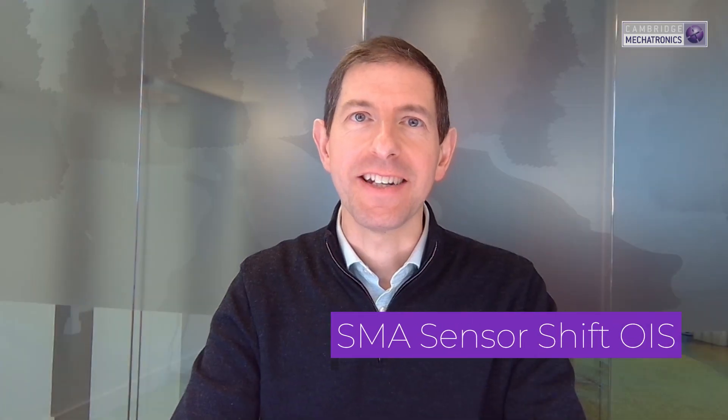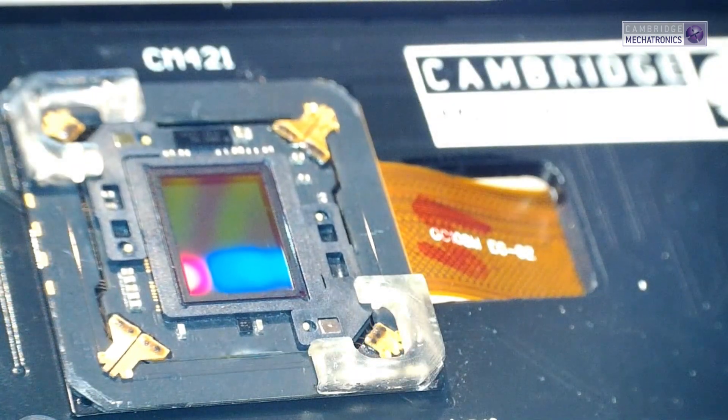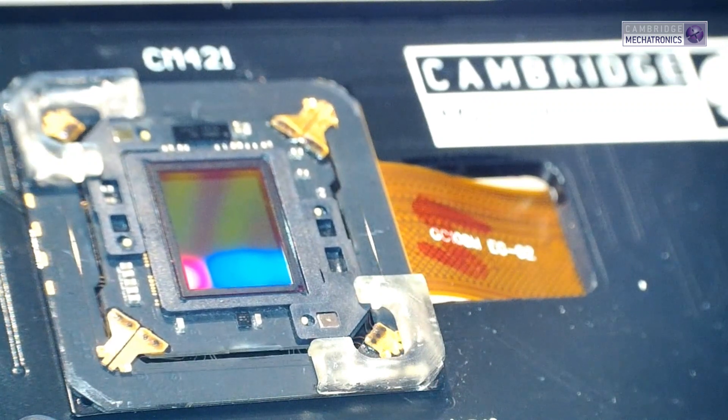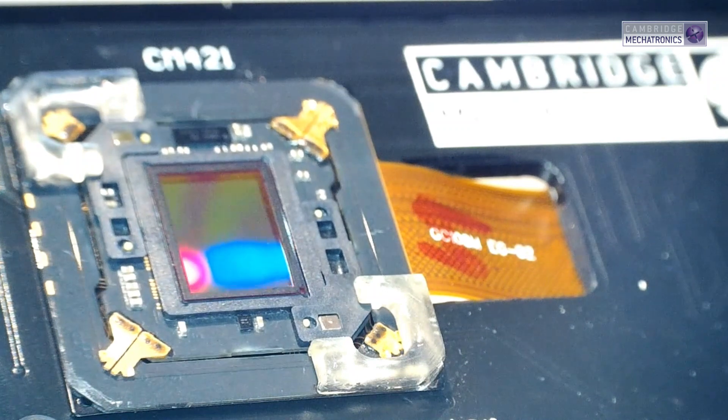In addition to the standard lens shift OIS, our sensor shift OIS actuators provide suppression of handset roll. This means it provides three axes of stabilization because it suppresses handshaking up and down, left and right, and rotation.